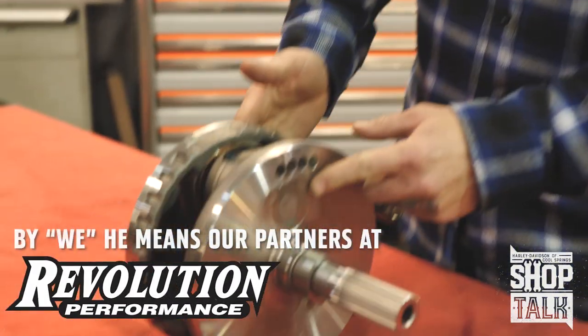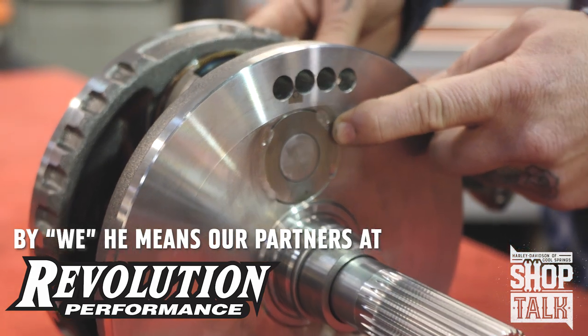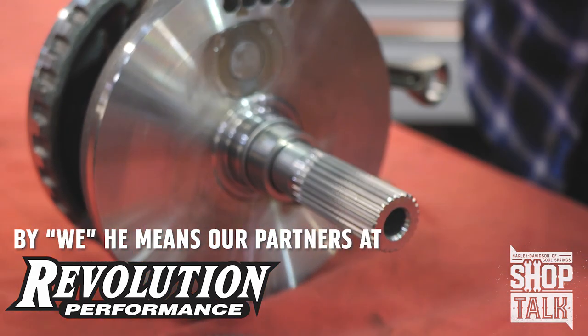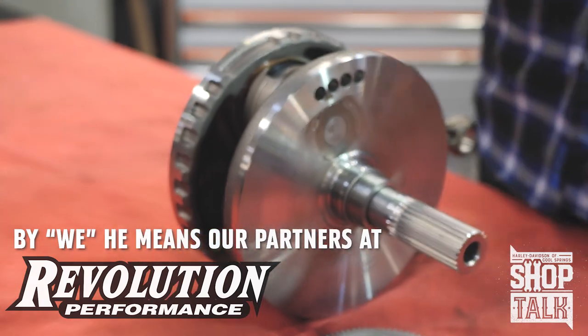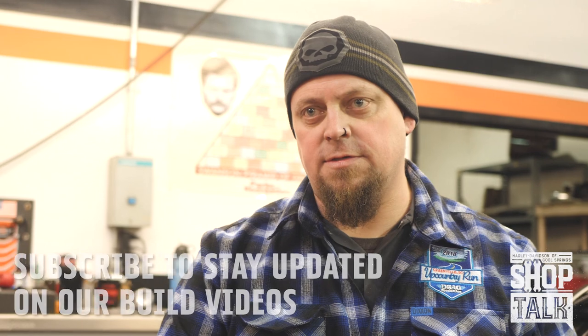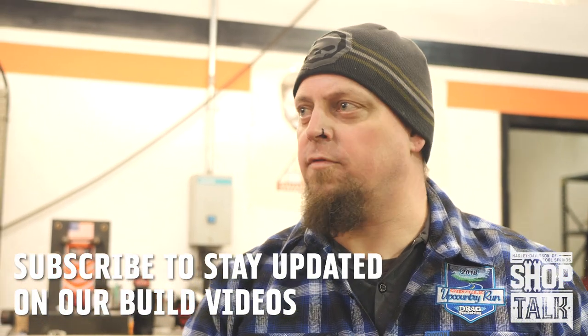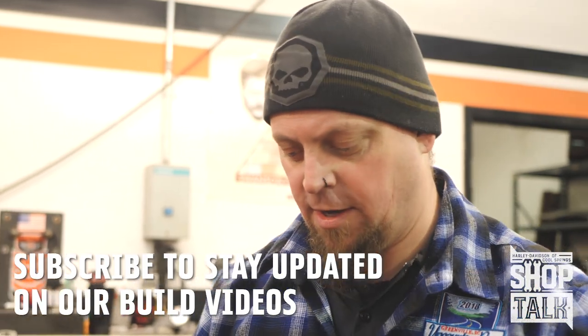We welded the pin so it can't shake itself apart under the extreme pressure we're going to put it through, and rebalanced the flywheel assembly to compensate for not having the counter balancer. On this particular build, we're going to do a 124 cubic inch motor with Branch heads and a prototype Andrews cam that they built for us to test — a 550 lift cam.